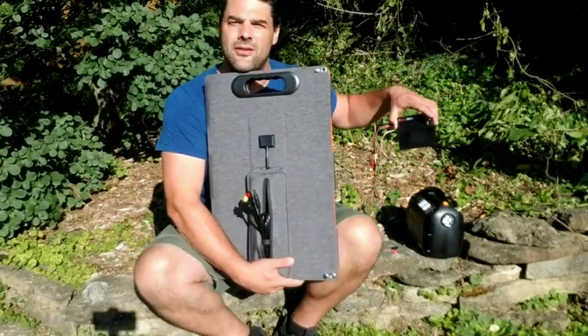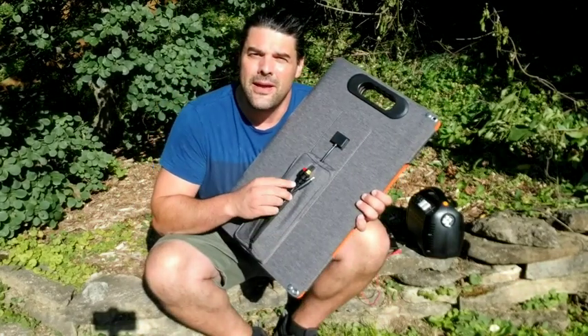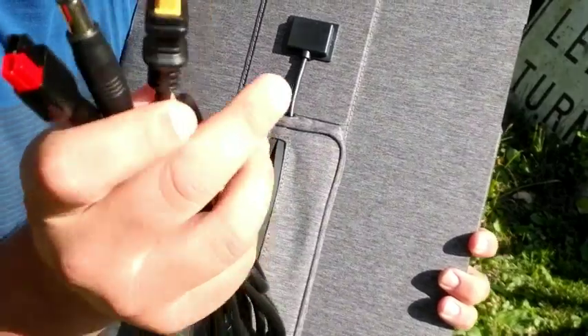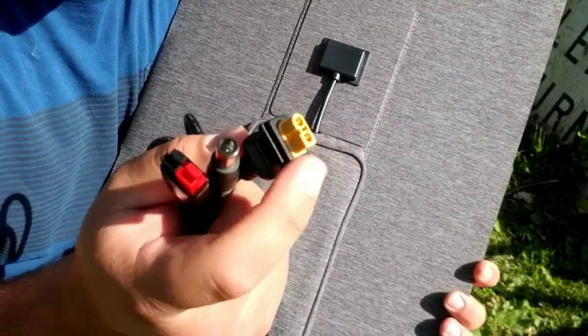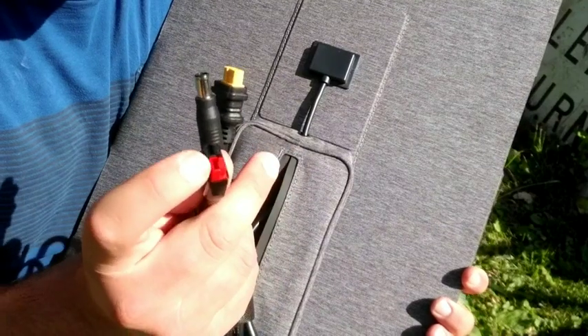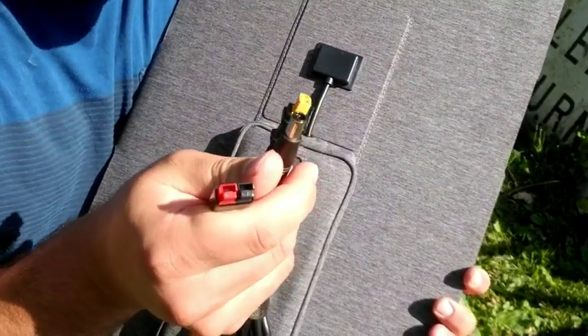You can also use it to charge your drones. Let's go ahead and get a closer look at the panel itself. On the back of the panel, you do have a very nice long cord, and you get three different connectors. You have this XT-60 — you can use that with your drones and things like that — and there are a lot of different power stations that will accept these other two barrel connectors and then this little connector here.